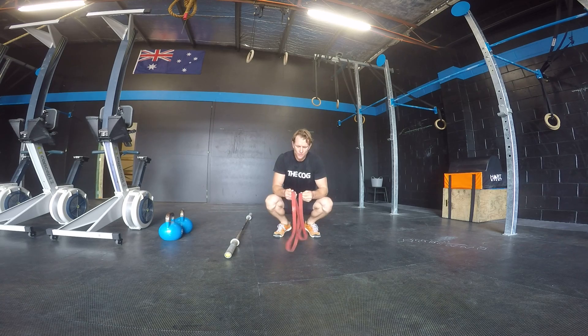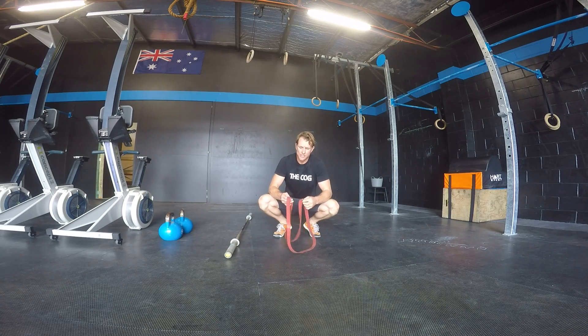Alright guys, good morning with the band. So we do these in high repetitions just to work on flexibility through the hamstrings. So those of you that are tight, this is really good — it just allows you to work on the flexibility and also strengthening your tiny little supporting muscles as you go.